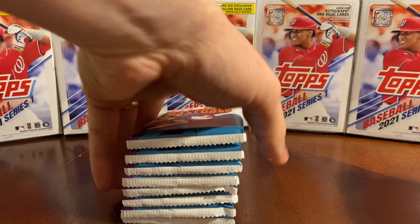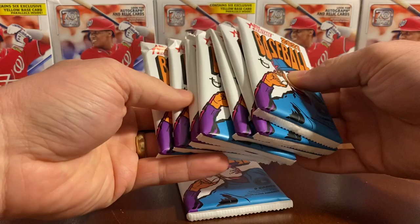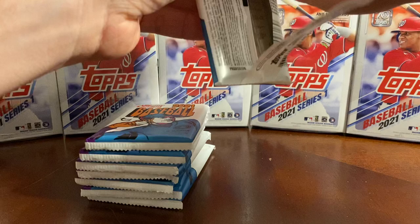That's the empty box, and now we should have our 7 packs plus 1 extra pack — and there are 8 packs total. I believe one of these is supposed to be an extra pack, but I guess we'll see what we come across. Obviously, we're looking for those relics or autograph cards, some good rookies, or the short prints.